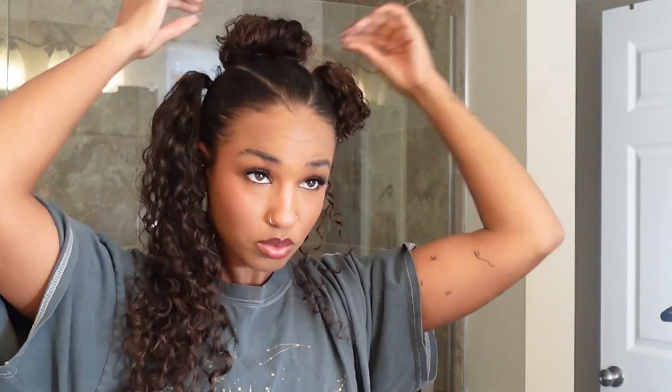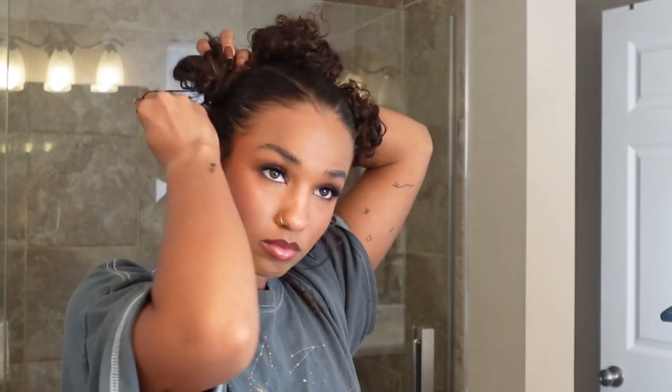Side note, this hairstyle would also be cute if you just left it with the three ponytails in the back. I debated on doing that, but I'm so glad I went with the buns. I definitely want to do the three ponytails in the back one day because I thought that was so cute — it gave me like the black girl in Freaky Friday. That's what it gave me.